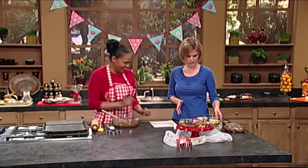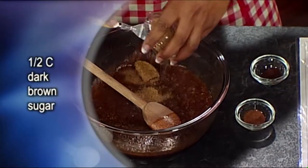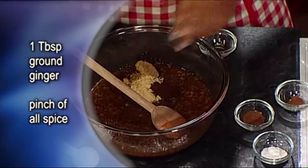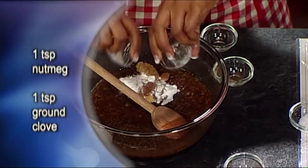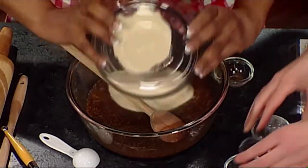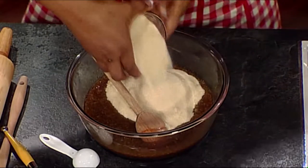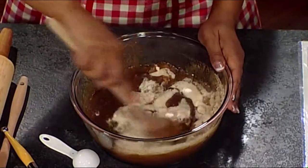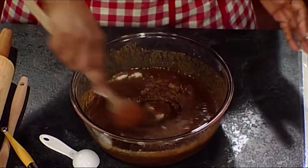Then you basically dump in everything else — the ginger, all your spices. They sure smell good. Now, are the two sugars portioned separately for a purpose? Just so that you can see — that's all. That was just so we could see all the ingredients had been taken into consideration. Just give this a quick stir. As you can see, it's quite wet there because we haven't added the flour as yet.